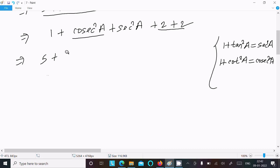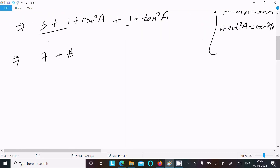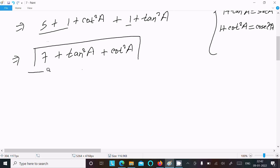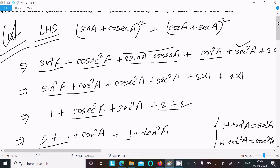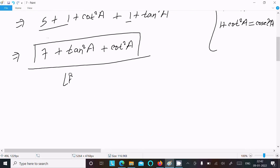So we can write cosec²a as 1 + cot²a and sec²a as 1 + tan²a. That gives us 5 + (1 + cot²a) + (1 + tan²a) = 5 + 2 + tan²a + cot²a = 7 + tan²a + cot²a. We can see on the RHS we have 7 + tan²a + cot²a, so LHS equals RHS. That's the proof.